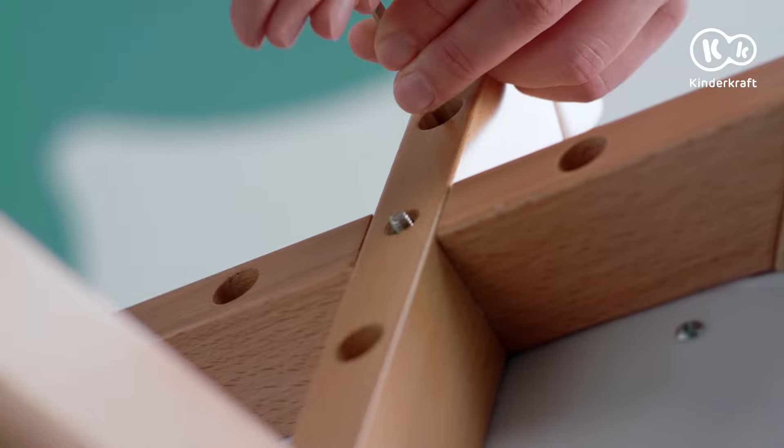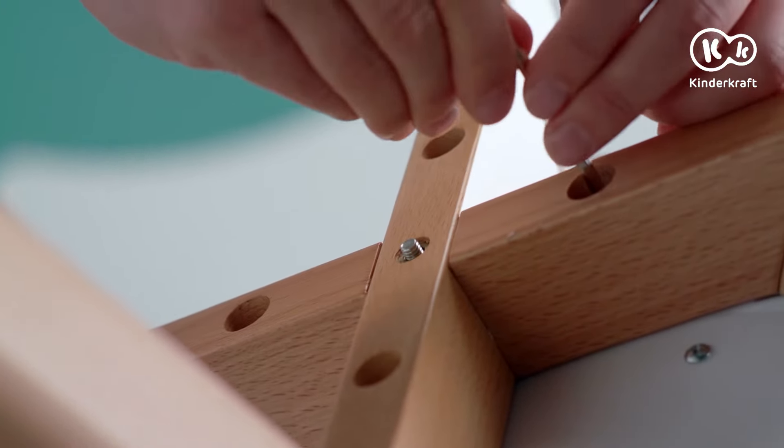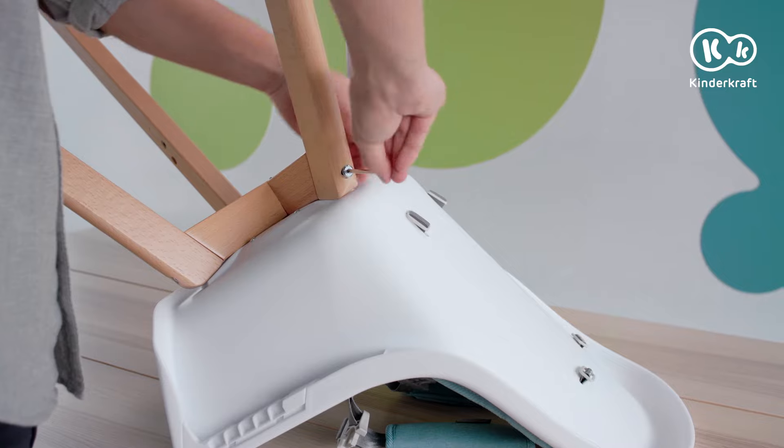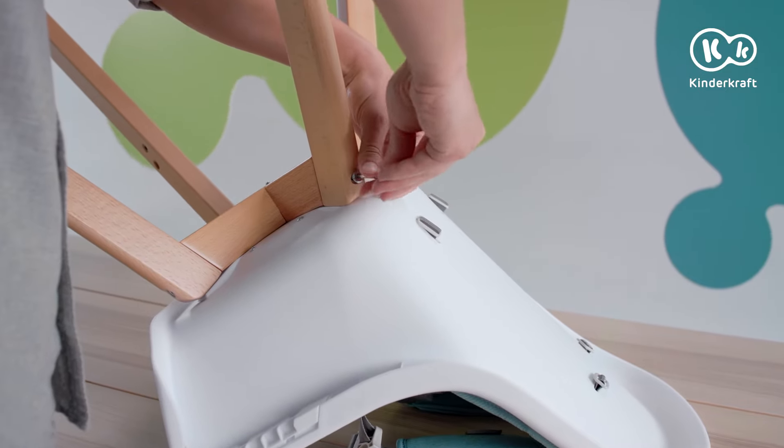For easier disassembly, loosen the screws in the mounting element, but do not detach it from the seat. After that, undo the legs from the mounting element.